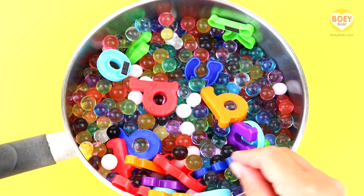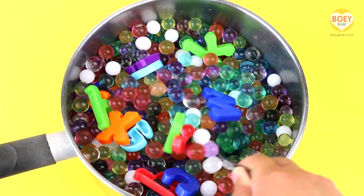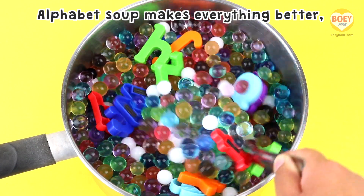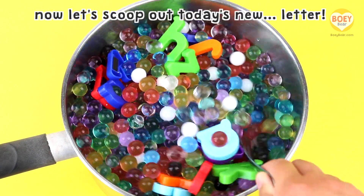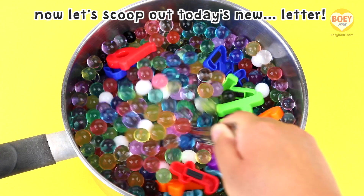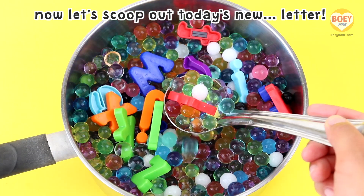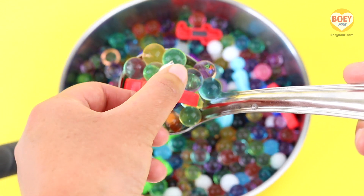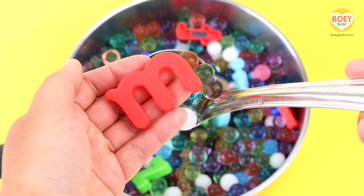Let's stir it together. Here's our special rhyme: Alphabet soup makes everything better, now let's scoop out today's new letter. Can you see what letter it is?